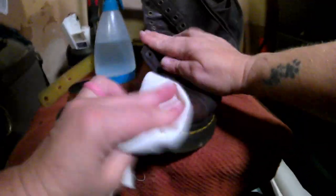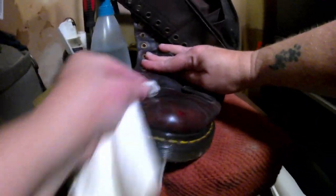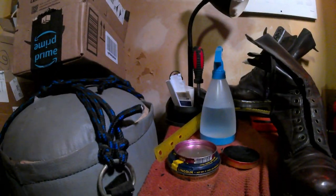Once the wax was applied, I used a clean part of the cloth to buff the wax to a shine using small circular motions. The buffing process causes the wax to slightly melt and then re-harden evenly. Light reflects off of the wax and gives a shiny appearance. I used the Lincoln Blue Stain Wax for the first layer, then I went back and repeated the process with the Kiwi Cordovan. In total, I applied three layers of blue and five layers of cordovan.